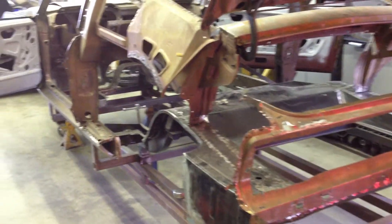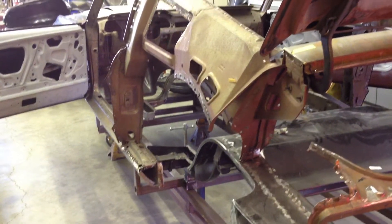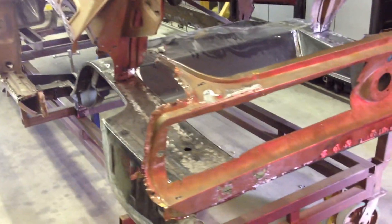We've got all the bad metal out of the back of the Jellybean GT350. We're able to save most of the roof structure — it's a nice bonus. We've also got to save the tail panel.